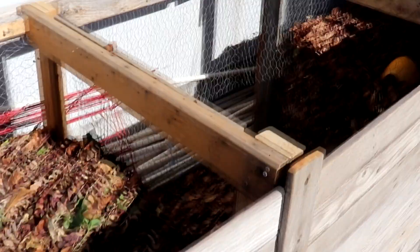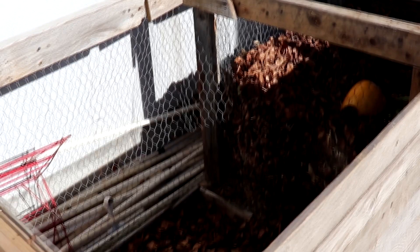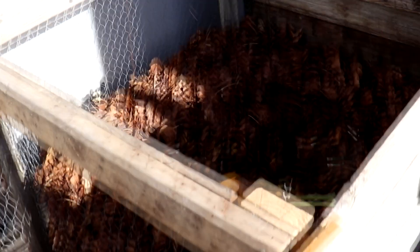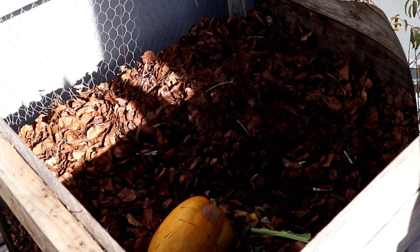Method number two is to use them as the brown ingredient in your compost system. Here's a cutaway of my new three-bin compost system. Leaves are a big part of composting because they are a brown, and for a lot of us they're the most abundant brown that we produce in our own yard. Other examples of brown would be things like straw or shredded paper, and those aren't as readily available as leaves are.